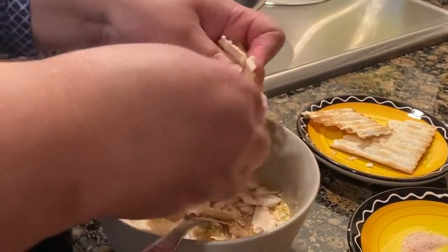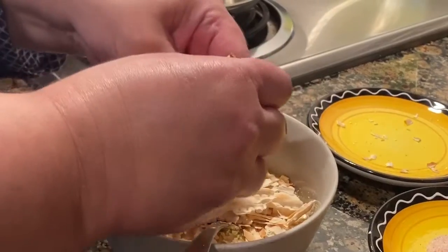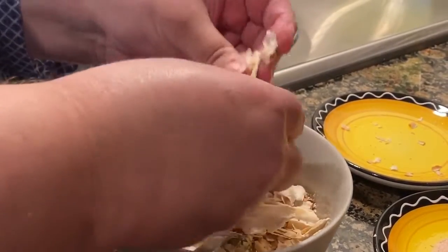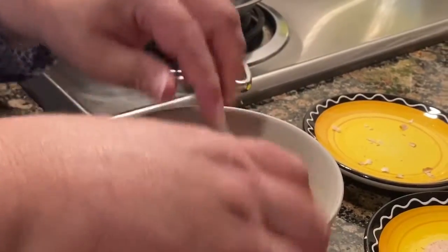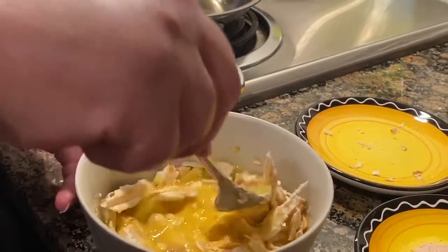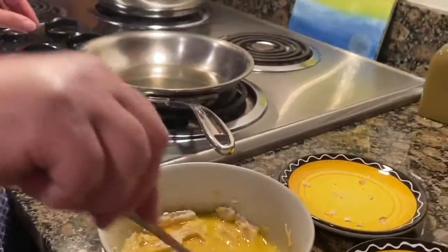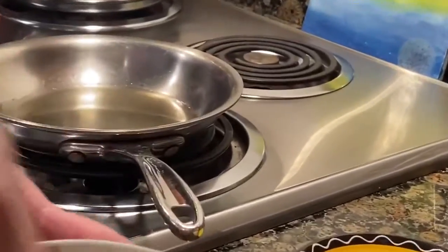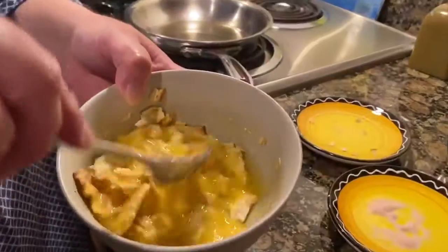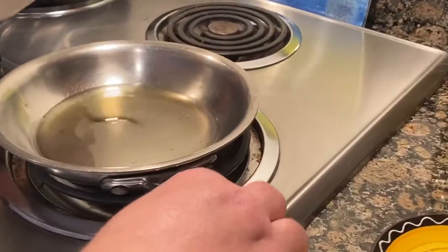The matzo is one big piece and I'm just crumbling it into very small pieces. Then mix it all together again. Put the heat on medium, stir it well, and put it in the skillet.